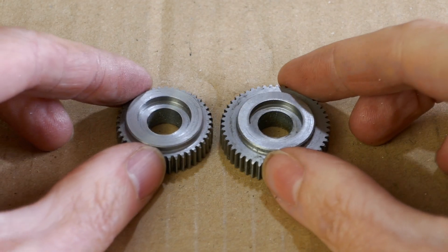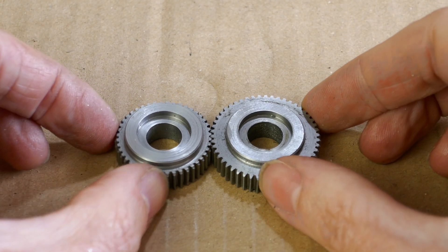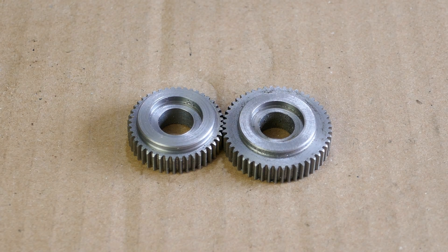Here's another gear I made earlier and the gear teeth are meshing quite nicely. Thank you for watching — I hope you enjoyed this video. If you did, please don't forget to like and subscribe.